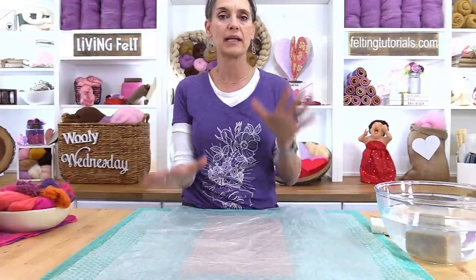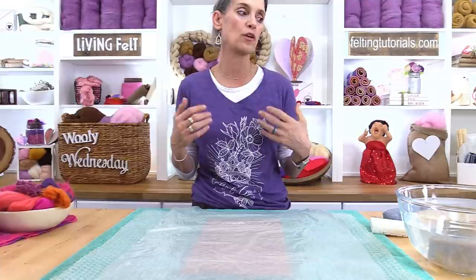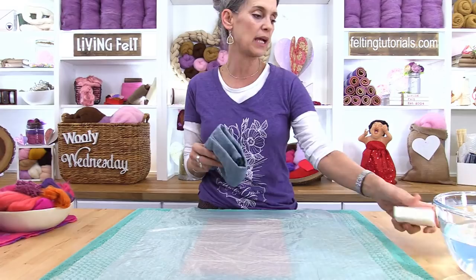We have a couple of supply questions. Do you have to use pre-felt as the base? I will walk you through everything that I've chosen today so that you understand why I chose what I chose. I always have a hand towel. I also encourage you to have a scale — I encourage you to use a kitchen scale because the more you felt, the more you might find that you want to repeat things. Weighing your project — I like to weigh my fibers in advance, and I like to weigh my project at the end.